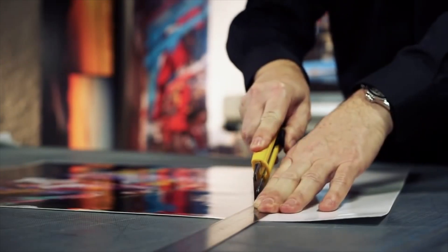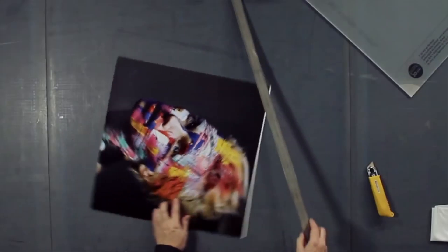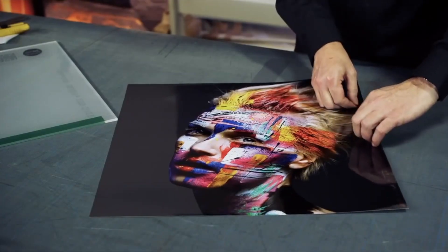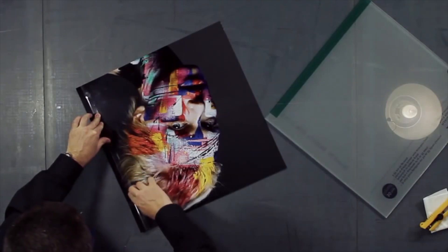Now you can cut the laminated print out to size, removing the white edges with the help of a ruler and a blade. In order to apply the image to the acrylic sheet, you need to remove a small band of the double-sided adhesive foil.